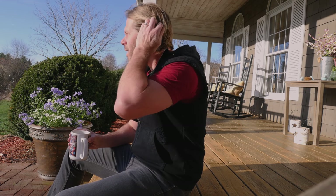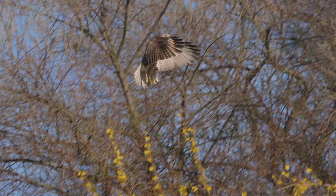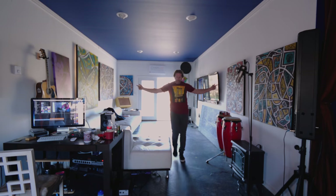Good morning everybody. What a beautiful spring day. Finally spring is crossing the line and it's actually warm today. I'm in a t-shirt and I'm happy about it — so that's a big change. Spring is here.